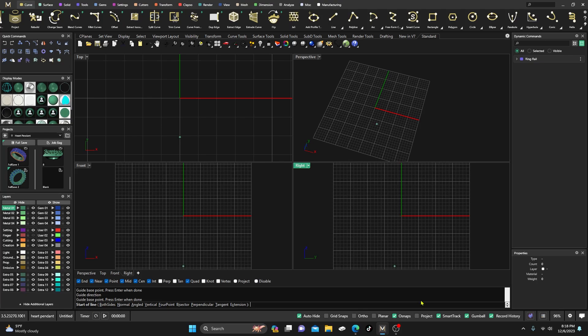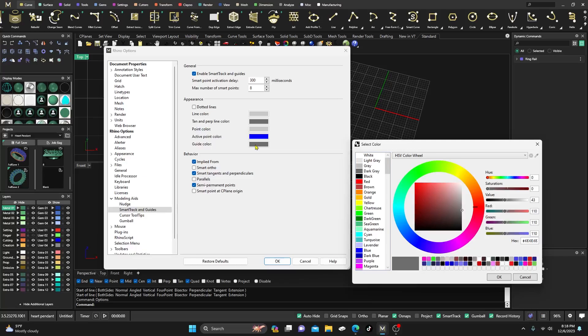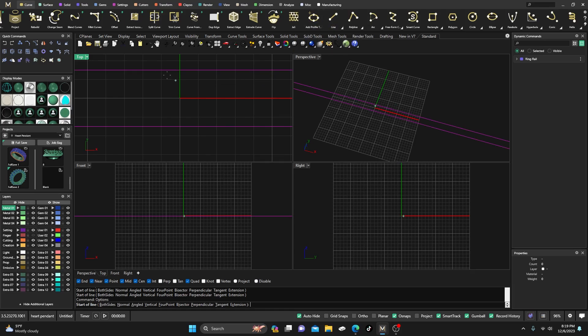There's one other thing I should go ahead and show: right now the guides are kind of dark — maybe I want them more pronounced. You can change their appearance. Go back to Options, go down to Modeling Aids, click on it, come down to Smart Track Guides, then 'Color of Guide.' Click on that, it'll be a color palette, and you can switch them to any color you want. I'm going to make them a nice bright pink, then hit Enter and OK. Now when I come back and click on them, they're very noticeable — not too distracting, but very useful in your designing process.